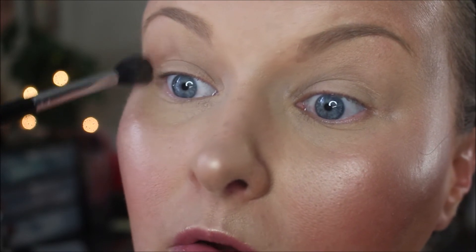I'm going to go in with the shade Bold for my transition color. With a large fluffy brush, I'm going to tilt my head back and start applying shade Bold as my transition color, focusing the majority of the color on the outer edge of my crease and then blending inward with what's left over on my brush.